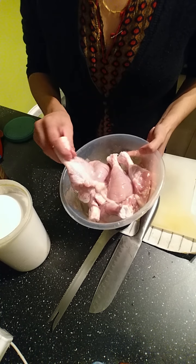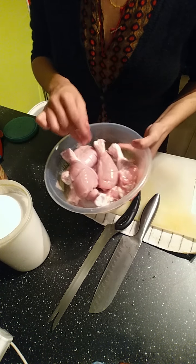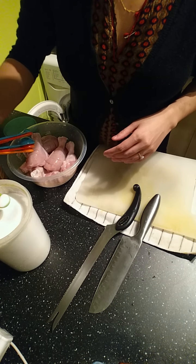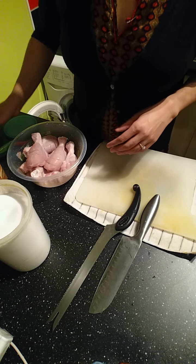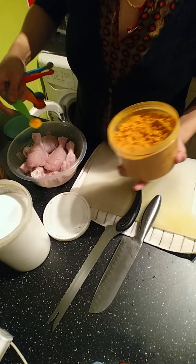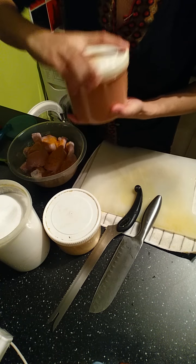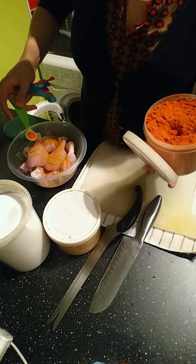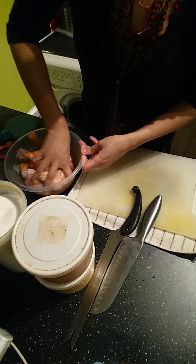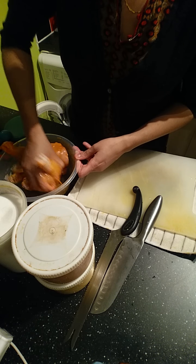What I've got here is eight chicken drumsticks which I've just scored across so that the marinade can penetrate through. To that I'm going to add about half a teaspoon of salt, half a teaspoon of turmeric or haldi powder, and about half a teaspoon of extra hot chili powder. Then I'm just going to rub all those spices and the salt in, and let that sit for about 10 minutes before I fry it.